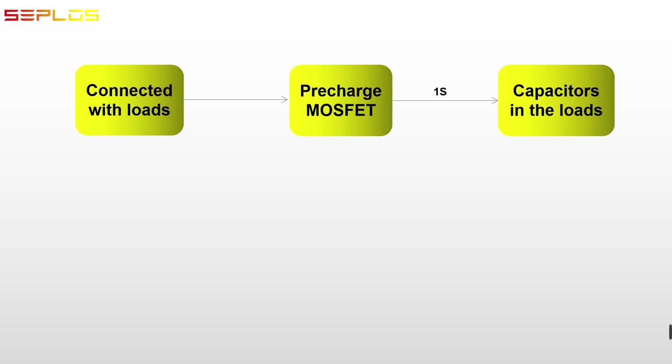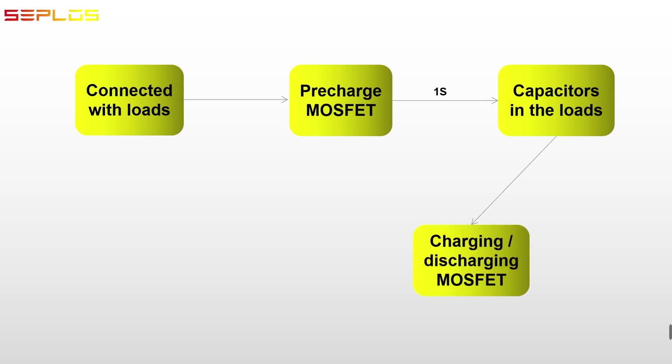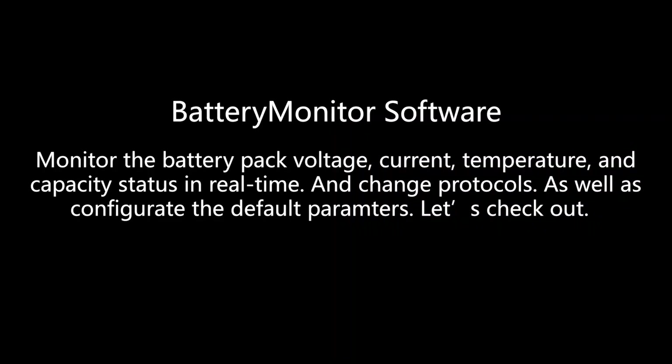Pre-charge: when connected with loads, the BMS turns on the pre-charge function and charges the capacitor of the loads for one second. The charging time is configurable from one millisecond to five thousand milliseconds. Then the charging and discharging MOSFET will be connected, to avoid short circuit caused by a large inrush current during startup.